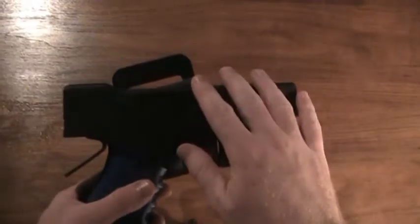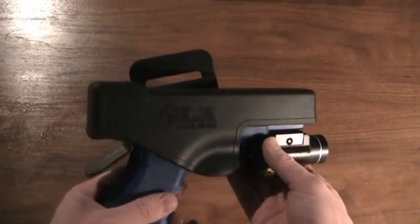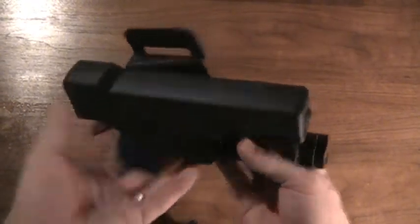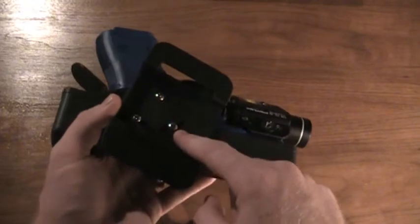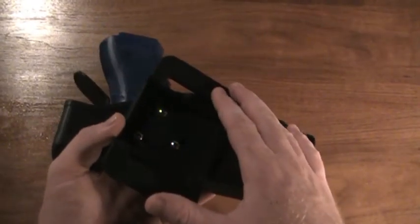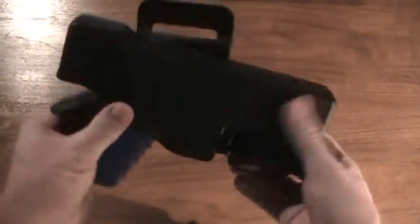The entire holster is manufactured out of tactical grade polymer. It is set up with a belt clip for tactical sized belts that also features screws to adjust the holster cant. This belt clip can also be removed and other clips can be used as needed.